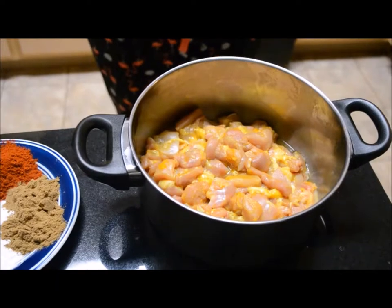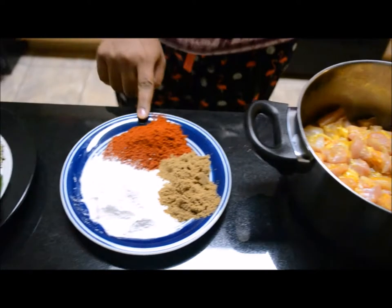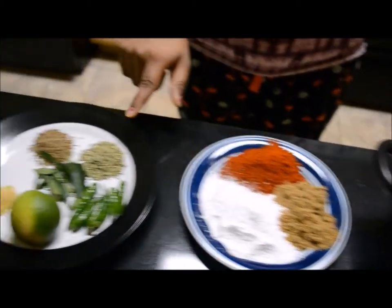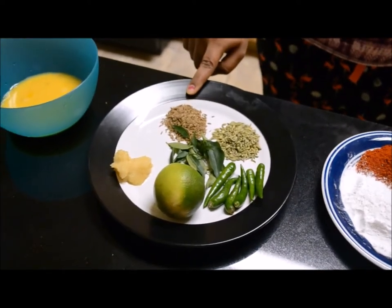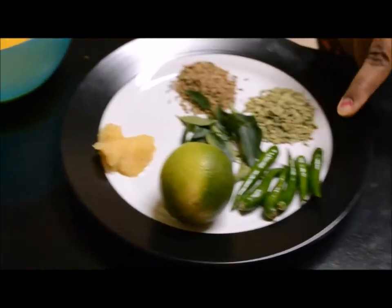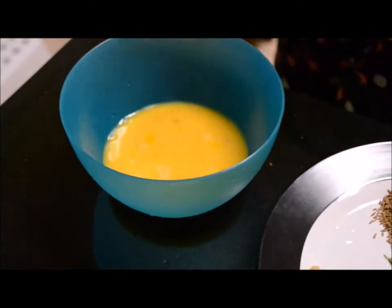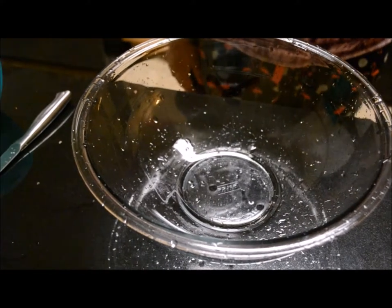The ingredients to prepare Chicken 65 are: chicken half kg, red chilli powder 2 tbsp, coriander powder 2 tbsp, cornflour 4 tbsp, fennel seeds 1 tsp, cumin seeds 1 tsp, ginger and garlic paste 2 tsp, lemon 1 number, green chilli 5 to 6 numbers, curry leaves few, and beaten egg 2 numbers.